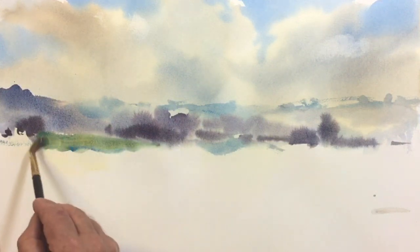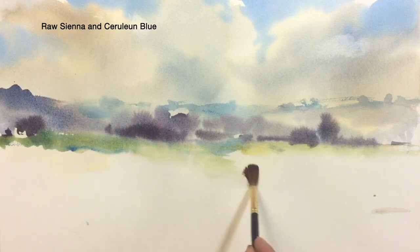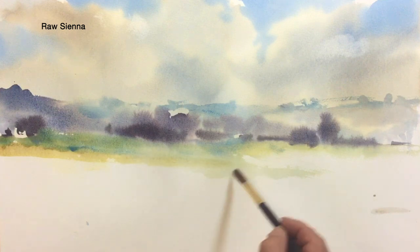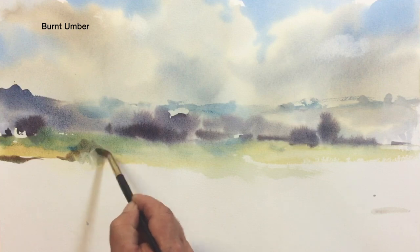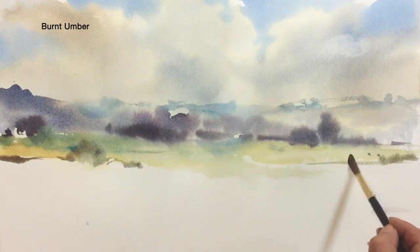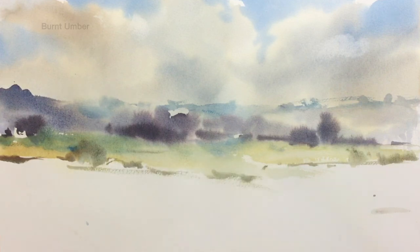I'm going to be using warmer colors as the painting comes forward. Here I'm using some raw sienna with cerulean blue and it's starting to warm up in the middle distance. I'll introduce the warm colors gradually because the general theory of aerial perspective is that cold colors will recede and warm colors will advance in the painting.